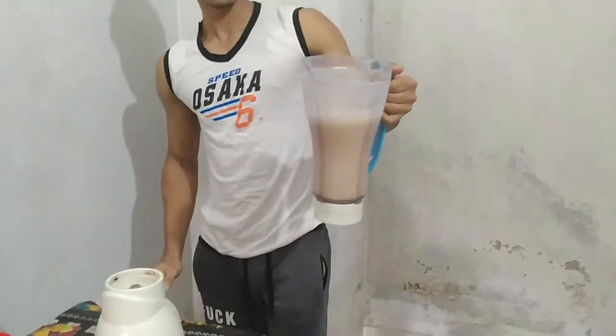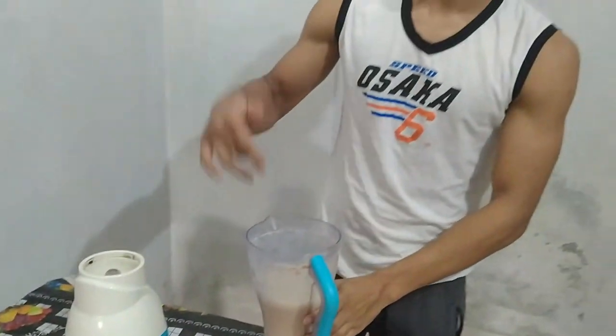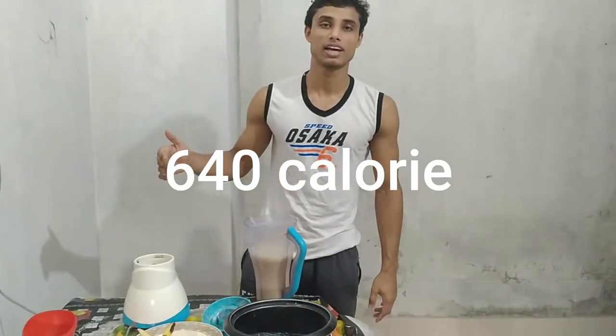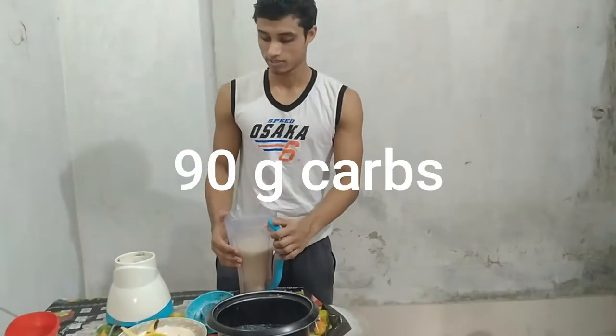So let's go for this — party shake and killer shake, man. You will get from this shake 640 calories, 25 grams of protein, 20 grams of fats, and 90 grams of carbs.